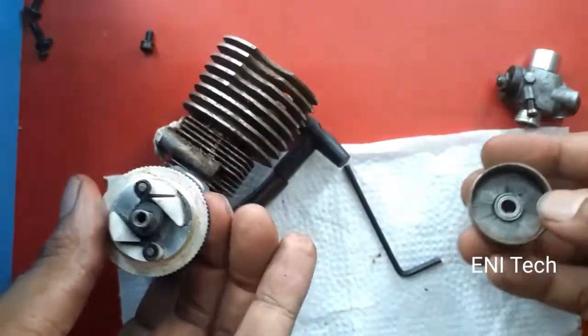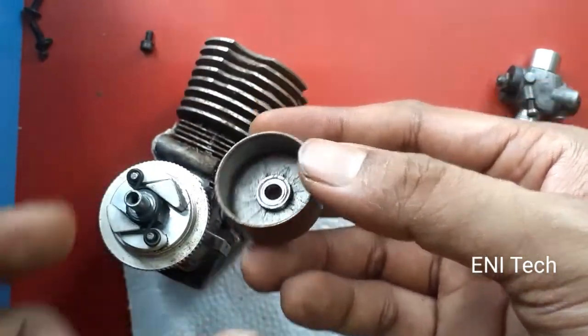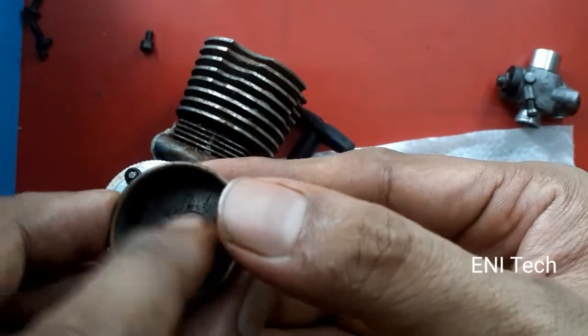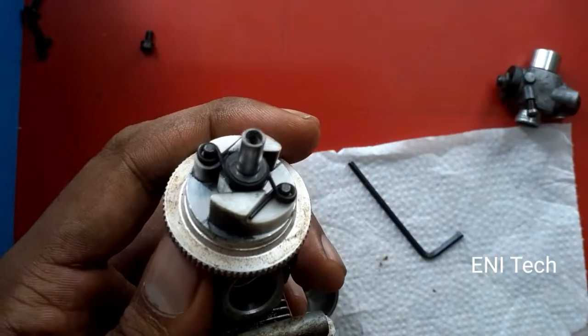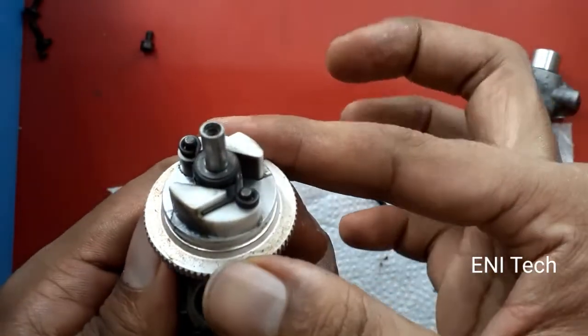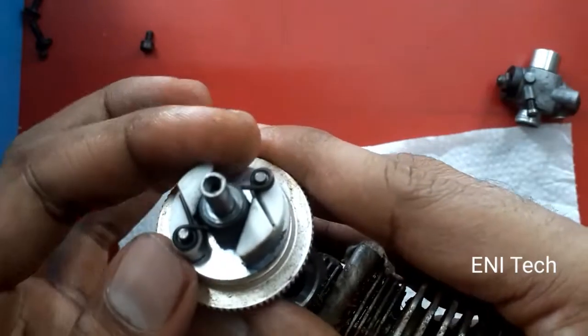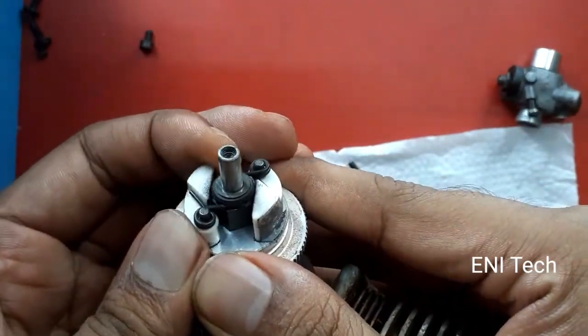The engine RPM to power ratio, clutch engagement relies on spring tension. The correct design accounts for engine power loss. For a particular RPM, this clutch's shoes expand due to centrifugal force.